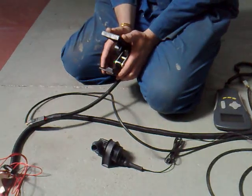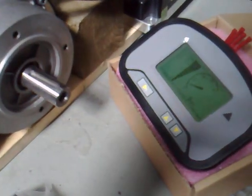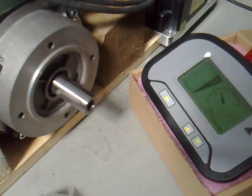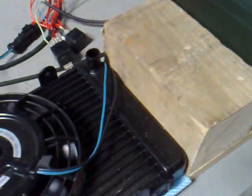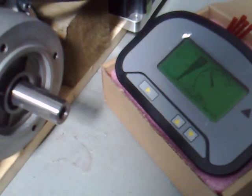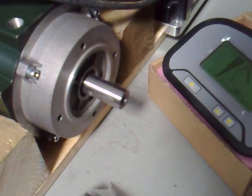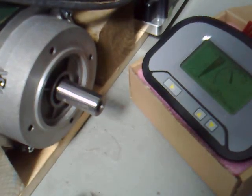My colleague here will demonstrate the foot pedal. If you push the foot pedal all the way down, the top speed in speed one is 25 miles an hour — this is set on the selector switch. If I turn the selector switch to speed two, it goes up to 30 miles an hour. And if I turn it to speed select three, it goes up to about 34 miles an hour.